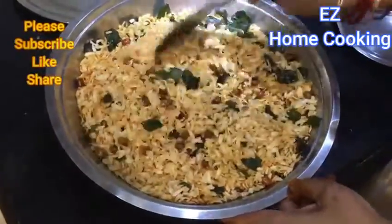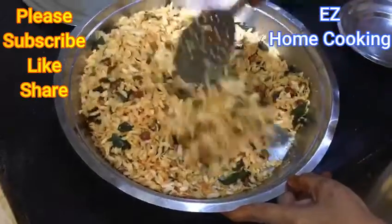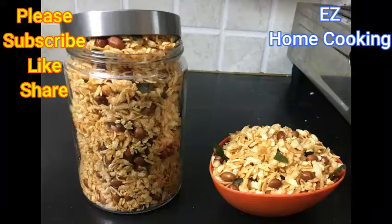One last thing — these are the quantities we used, but if you like it spicier you can add more red chili powder. Do make it, enjoy it, and let us know in the comment section.